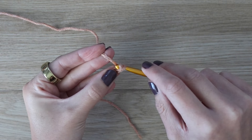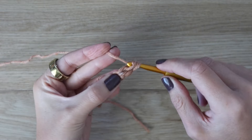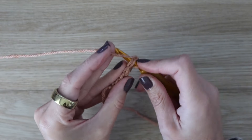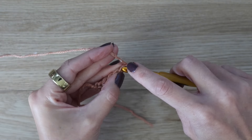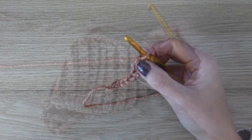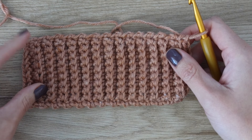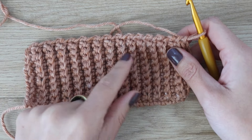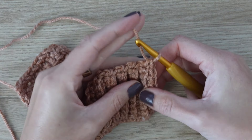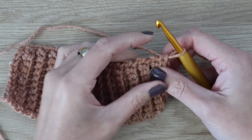Now we have to make the sleeve panels, starting off the exact same way as the front and back panels. Work a foundation single crochet — or chain 11 and work 10 single crochet across — for a total of 10 stitches for the ribbing. This is the same for all sizes. Depending on your size you'll have a different amount of rows; for size small I'm working 27 rows of ribbing.